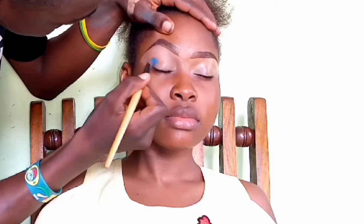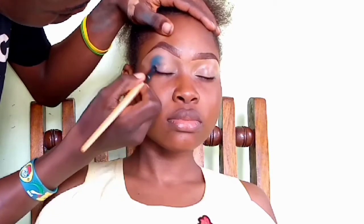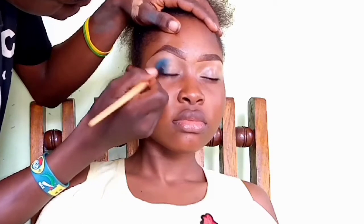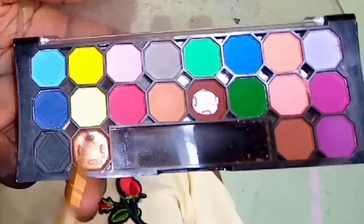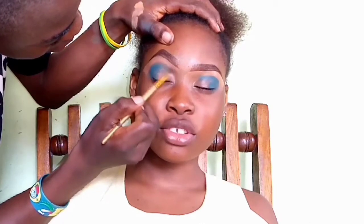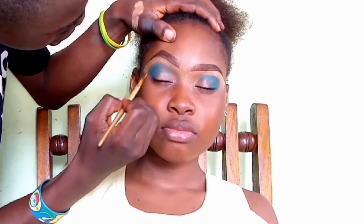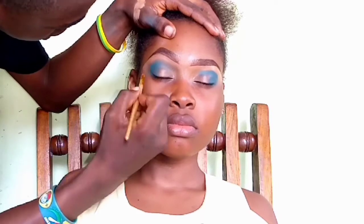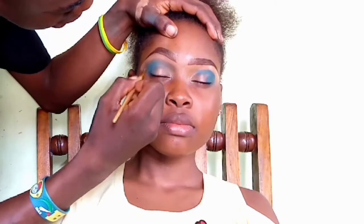I haven't used that blue shade in the palette yet, so today I'm going to try something new with it. It's a very pigmented shade, so I only tap a little amount at the outer corner, blending it towards the inner corner. I've exhausted the orange in my palette, but I use what's left as my transitioning shade to blend in the blue, blending from the outer corner going towards the inner corner and back to avoid harsh lines.